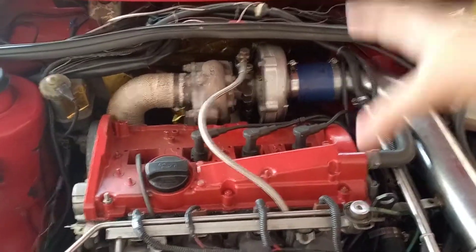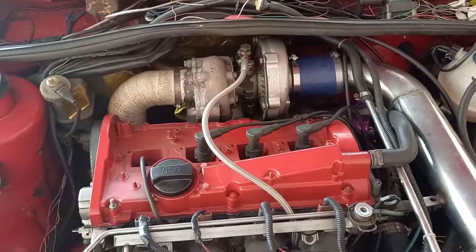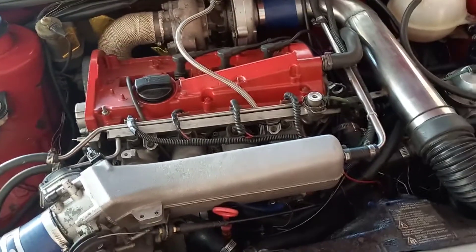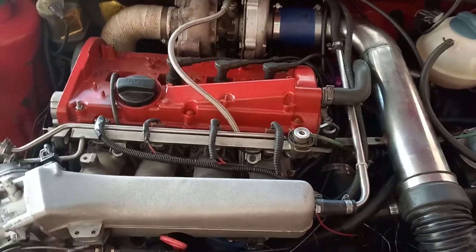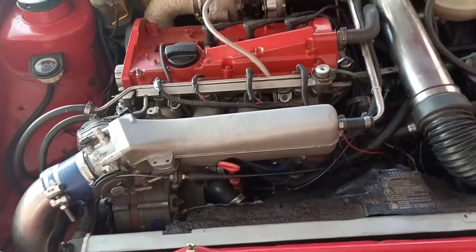A big issue I had with my previous ECU, specific to my car, was not having boost cut. In this engine, if I ever forgot to hook up the wastegate line it would probably blow up the engine. The Speeduino can actually prevent that by cutting engine management if your boost ever exceeds your boost limit.